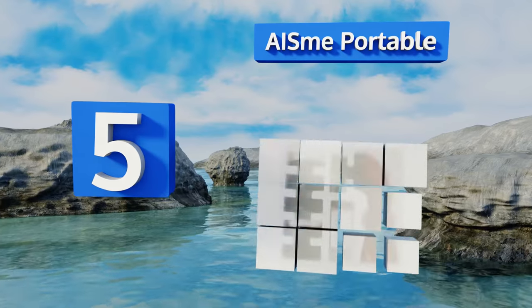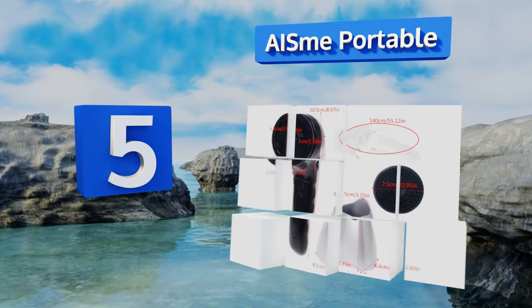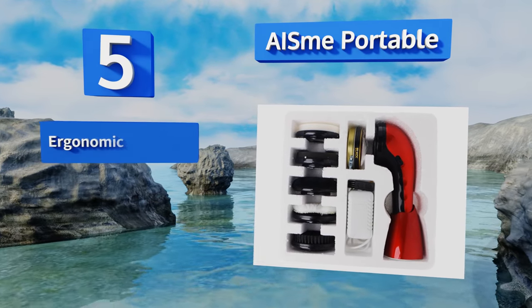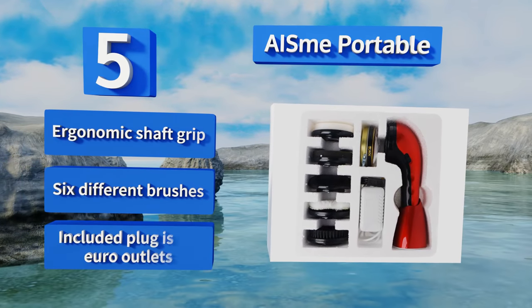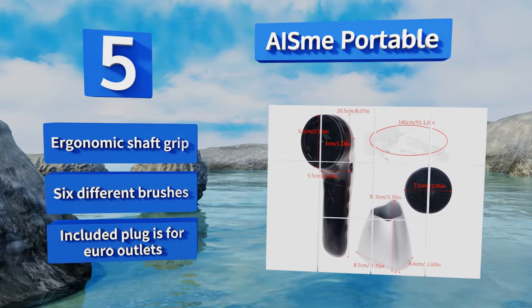At number five, the Ais Me Portable is a handheld option that can be powered with either five double-A batteries or the supplied wall charger — a versatility many products in this category lack. Its glossy red casing presents a more striking appearance than most. It features an ergonomic shaft grip and six different brushes, but the included plug is for European outlets.